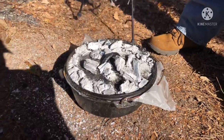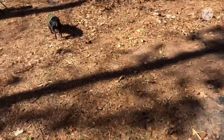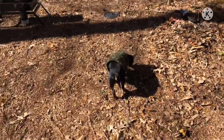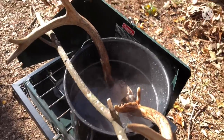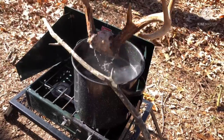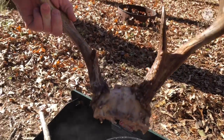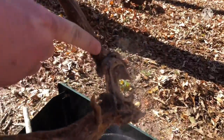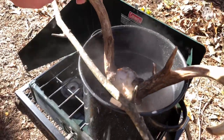The skull cap's been in here about 30 minutes or so boiling. We got a lot of the skin off — just got to get around the face of the antlers, take a knife and scrape some of the stuff off.